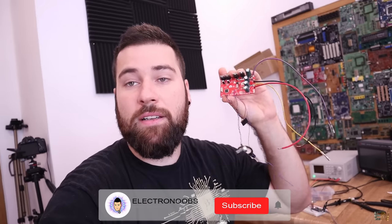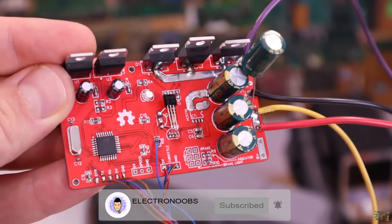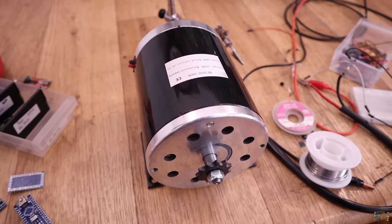We start this video by talking about the project I'm working on right now, which is this PCB here. This is an electronic speed controller, but unlike the previous one, this is made for brushed motors. I have here a huge brushed motor, usually used for electric bikes or electric carts, and I want to control this.